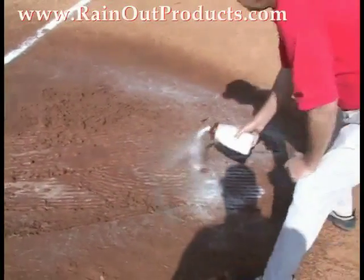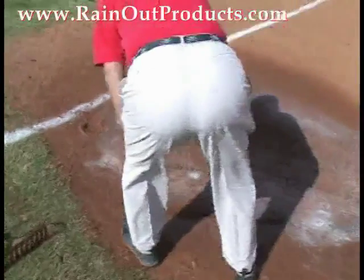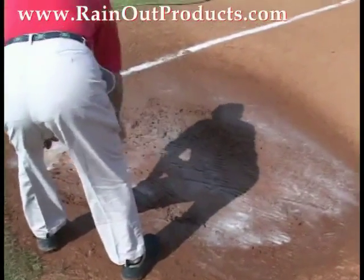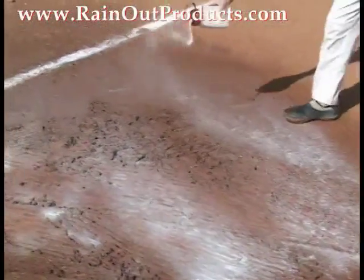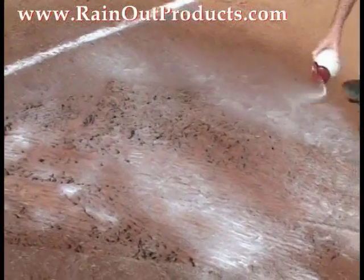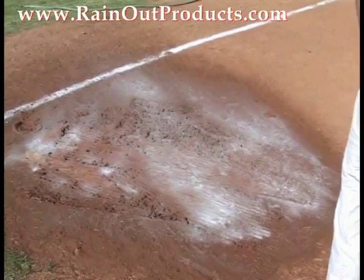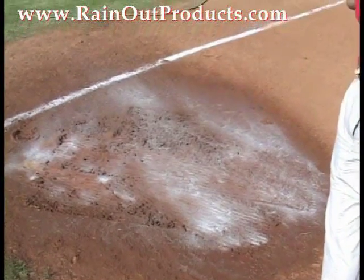With Rainout, we're going to show you how you can put 8 ounces of product in this 8x8 area of mud, rake for less than 5 minutes, and have your field ready to play. After you've opened up the field with the rake, you're just going to put a light dusting — it's kind of like salting your food over the top of the affected area. Then you're going to let it sit for a few seconds, and then you'll start raking the product in.